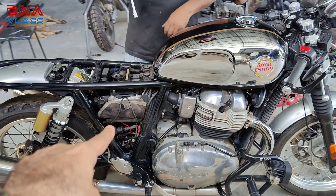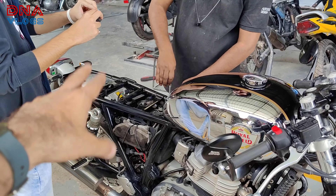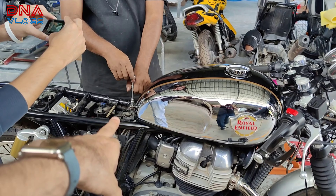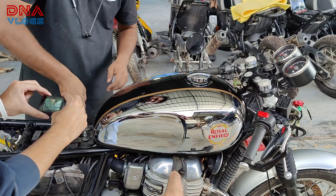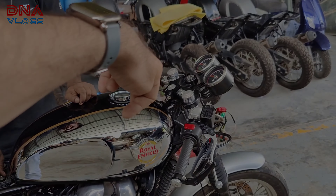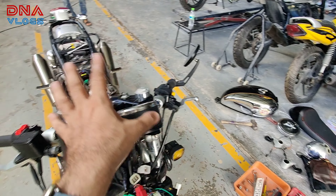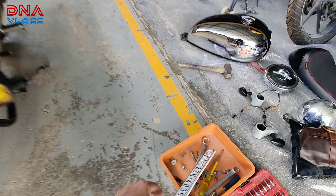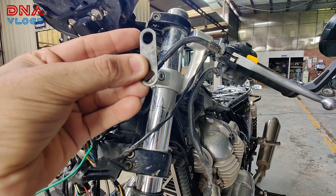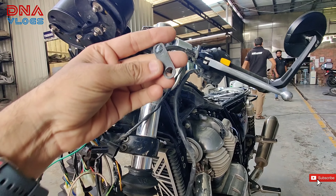Once the handlebar, T, and everything is installed, remove the number plate mount because the fairing is going to come there. Next, remove the side panel because you need access to pull that cable so your seat can be removed. You need to remove the seat to access the two bolts for the tank. We need to remove the tank to install two brackets from the front. Once the bike is completely dismantled, there are two handlebar holders that also need to be taken out — you can take these off when you loosen the T.